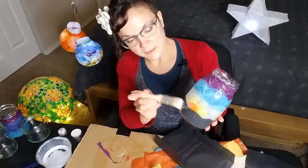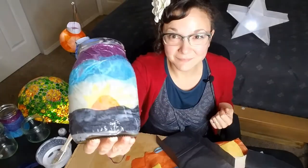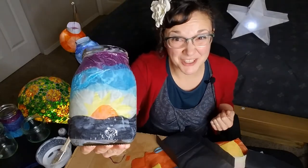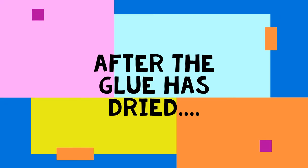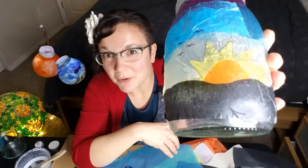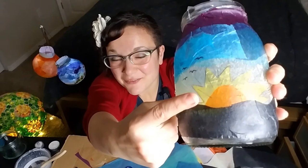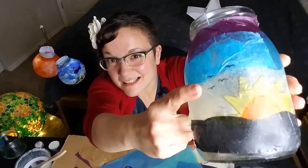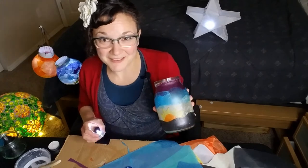Now I'm going over it with a layer of glue. I have my design ready, now I just have to wait for the glue to dry. I've used a permanent marker to put in some details — I highlighted the rays of my sunrise and I added some birds flying. Now the only thing left to do is to put in the light.